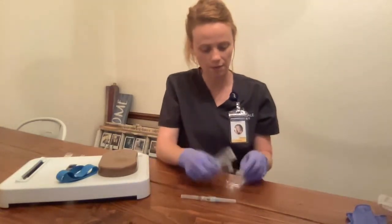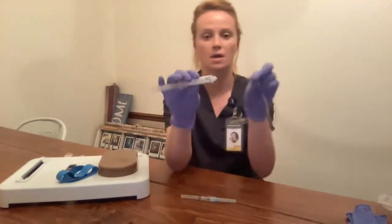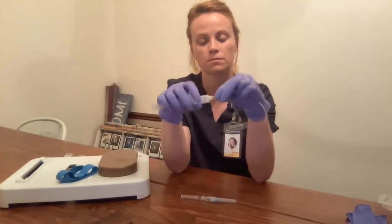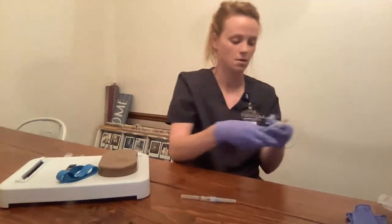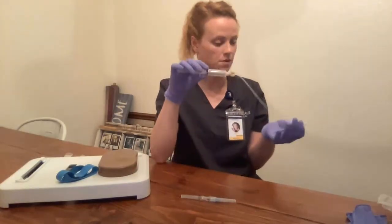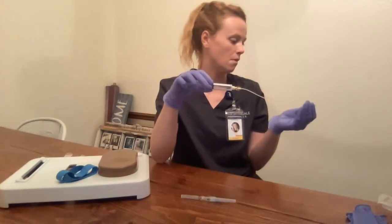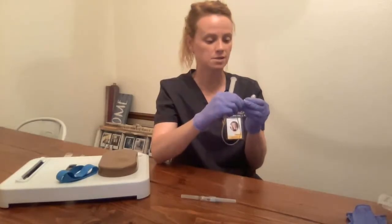I'm going to prime my tubing. I'm going to remove the ends here and attach. Remove the other end. Unclamp. I want to remove all the air bubbles from the tubing here, maybe wait for one or two drops to come out the end. Then I'm going to clamp this and put it aside.